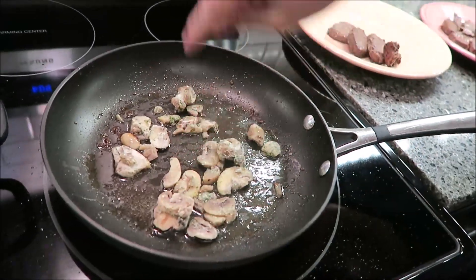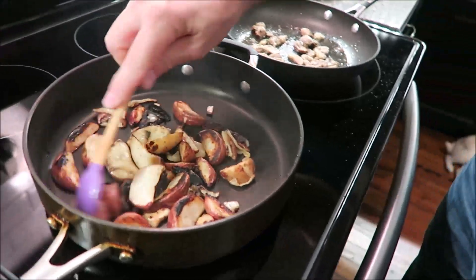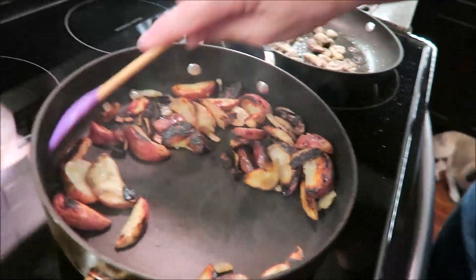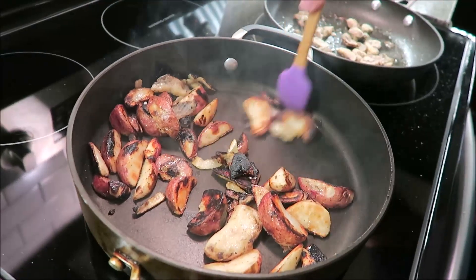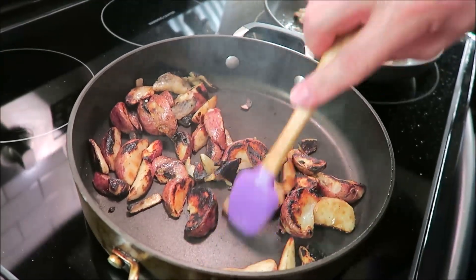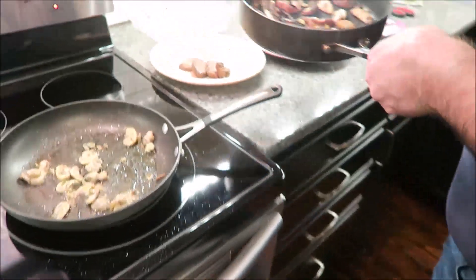It did say very specifically to stir the mushrooms occasionally, so I'm making sure to stir them up really well so they don't burn. I've also been stirring the potatoes occasionally. If the pan gets really dry, the onions tend to scorch more than anything. The potatoes are really good, so I'm going ahead and taking them off.